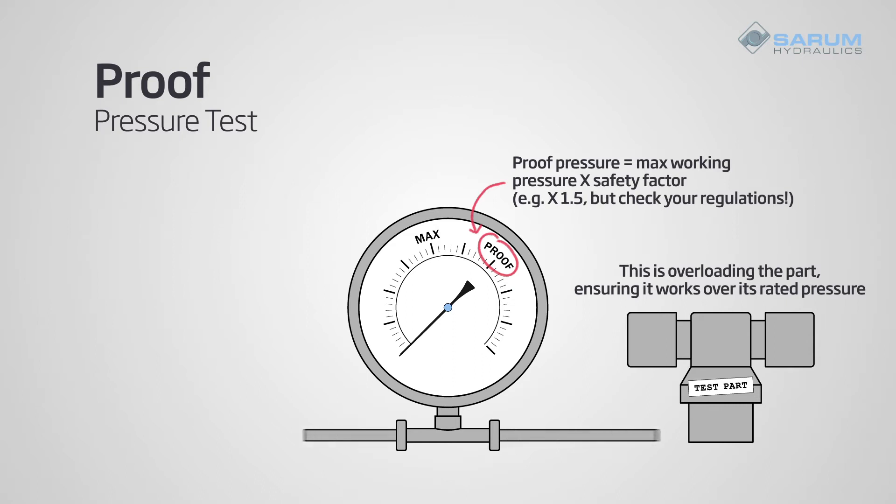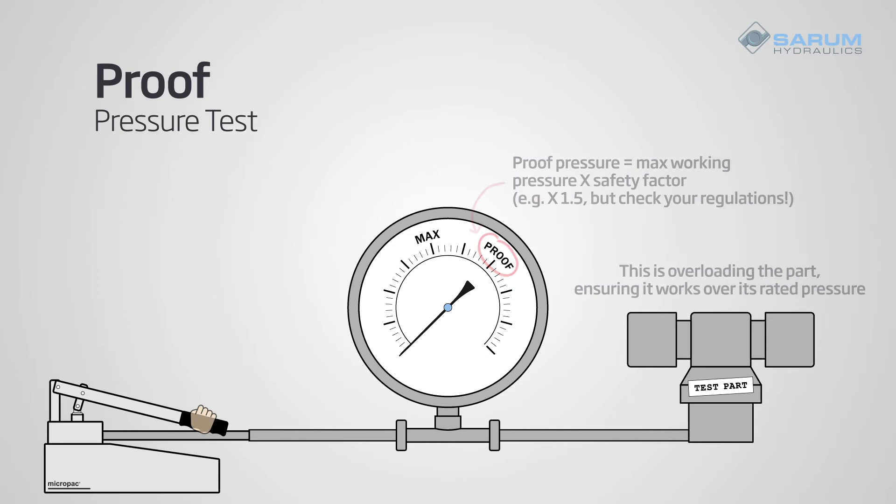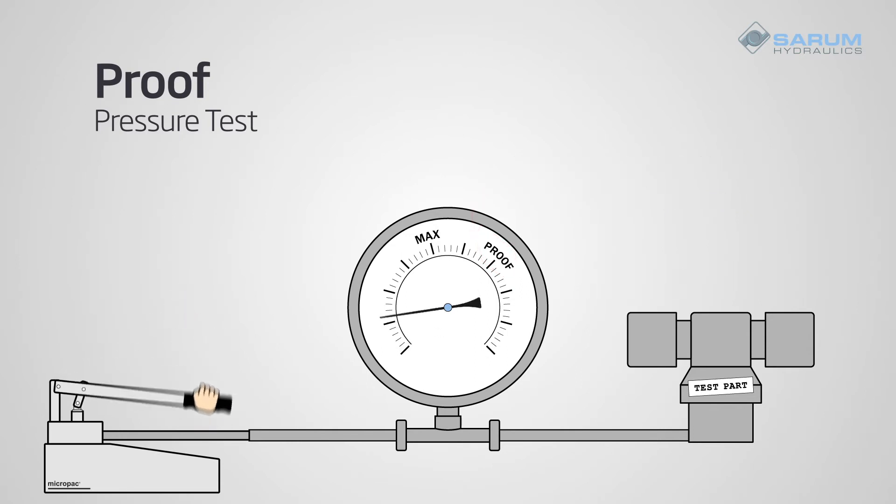The simplest way to carry out a hydrostatic proof test is to increase the pressure up to the proof pressure, and after a period, check that there is no leakage or permanent deformation.